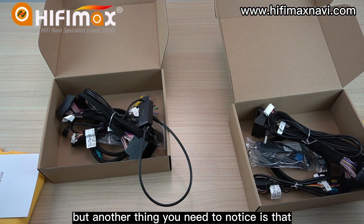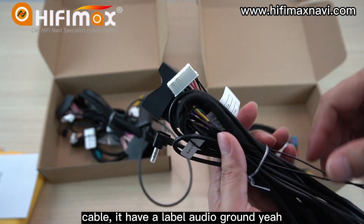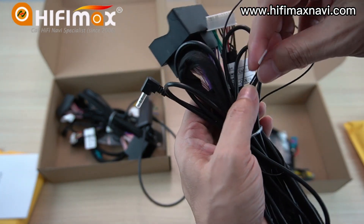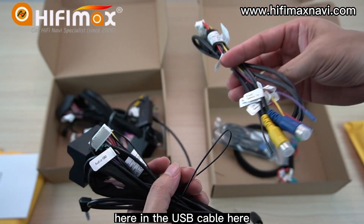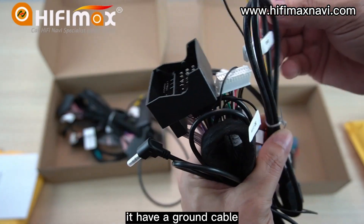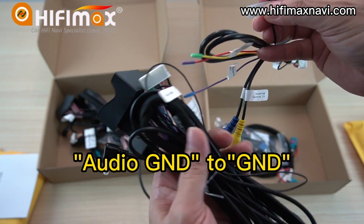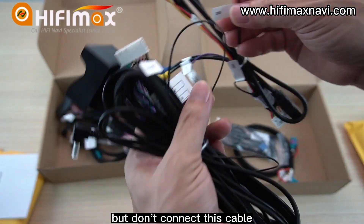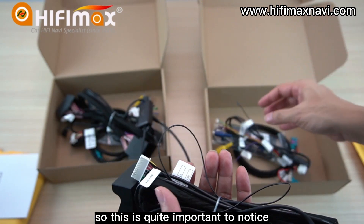Another important thing to notice: in the power cable, there is a ground cable — a level audio ground here. You need to connect this cable here, and in the USB cable there is also a ground cable. Connect them together so it has sound. Some friends install but don't connect this cable, and then there's no sound. So this is quite important to notice.